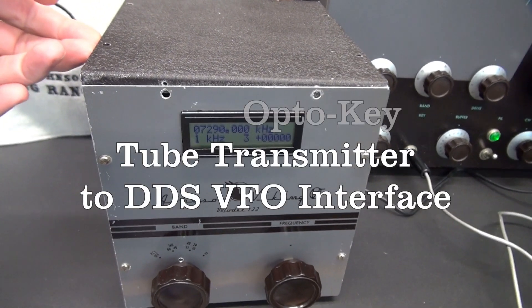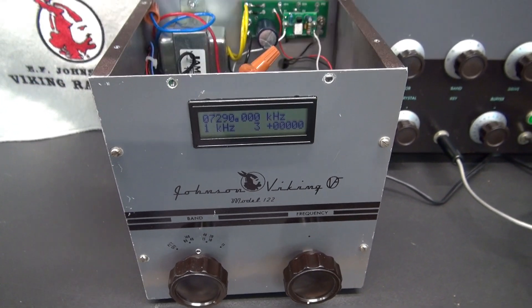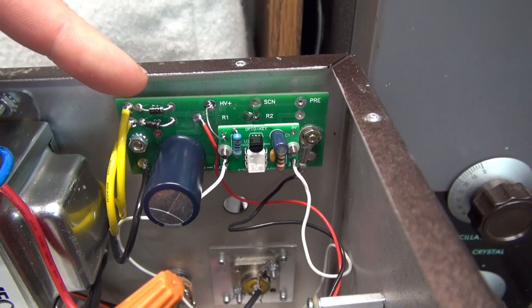The following video is a test of the WA-1 FFL DDS VFO in a modified Johnson VF122 cabinet, being keyed by the D-Lab OptoKey module.